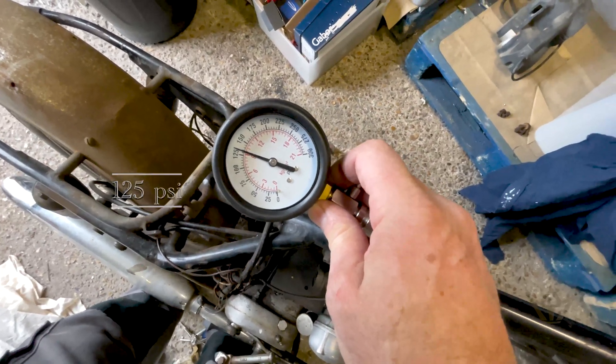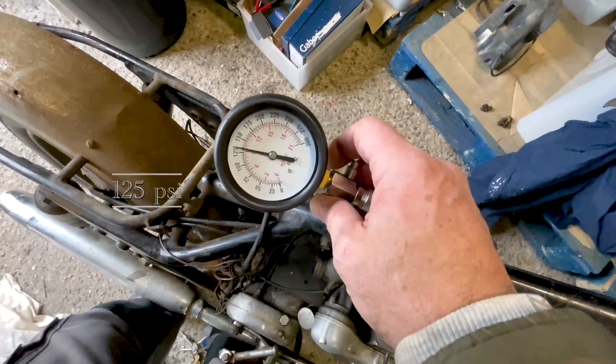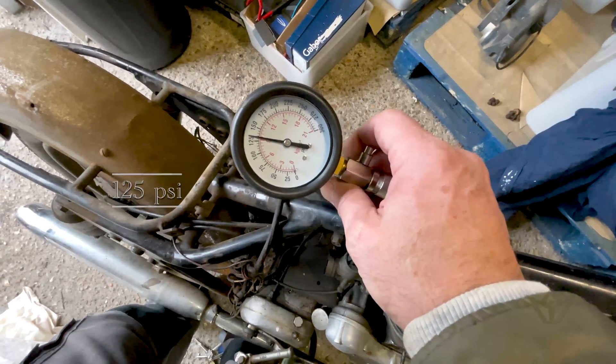It's over 125 PSI. I think that's okay, but I'll go and check what they say it should be. Fingers crossed it'll be okay.